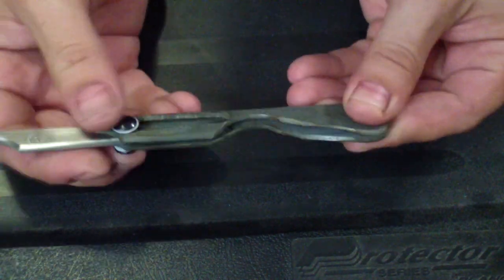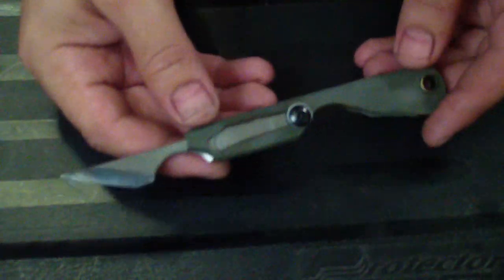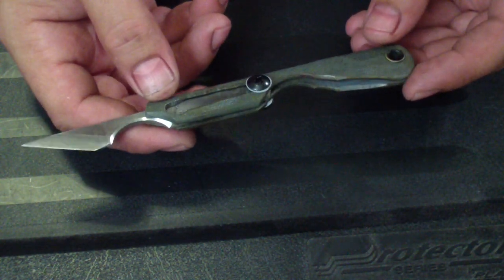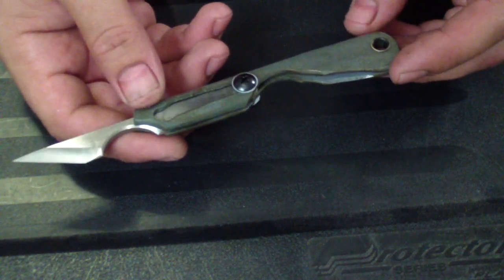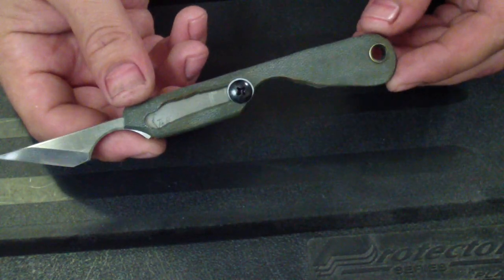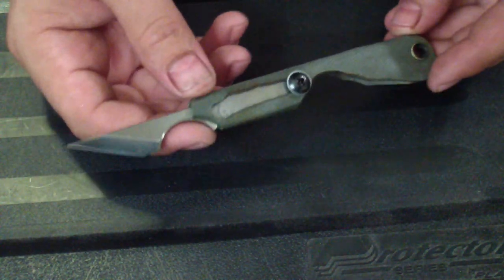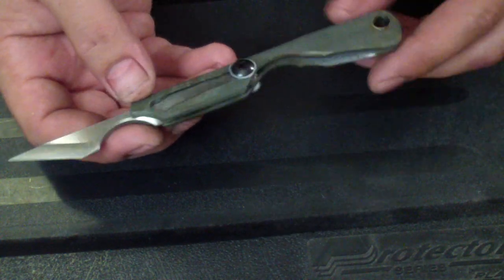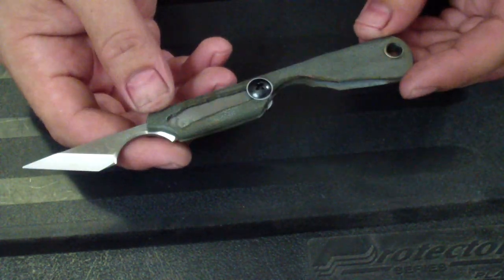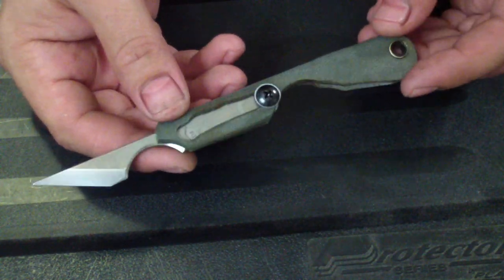I'm super happy about this — pretty neat. Ever seen something like this? I've seen things like Higonokami friction folders, but this is something completely different. I like it. The nice thing is this could be done from all different materials — titanium, copper, brass — forged and folded over and drilled.